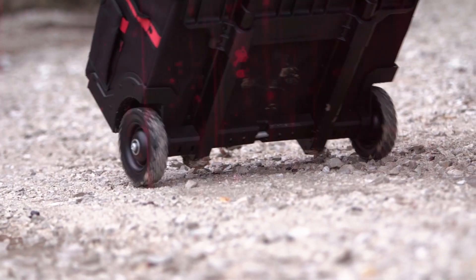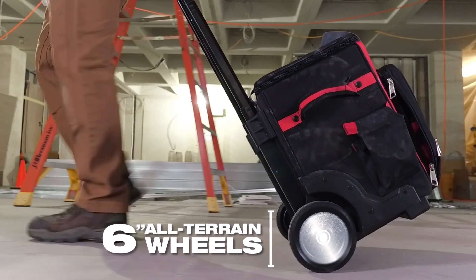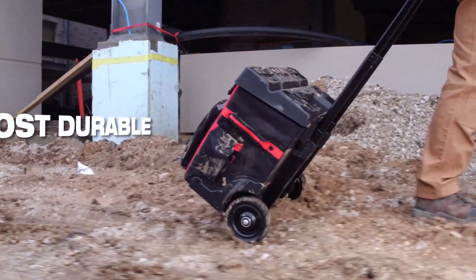Wheels and axles are usually the first to go on competitive rolling storage solutions. Our all-metal rims and thru-axle, paired with an industrial-grade extension handle, make these the most durable rolling bags on the market.